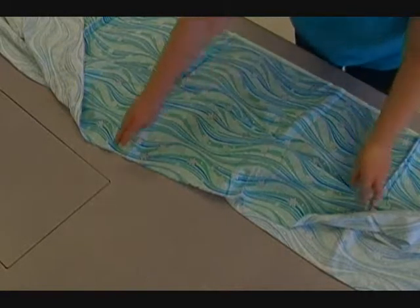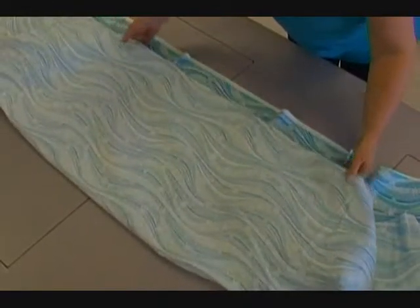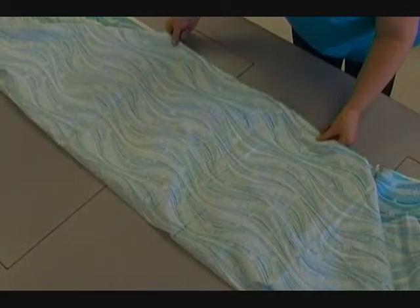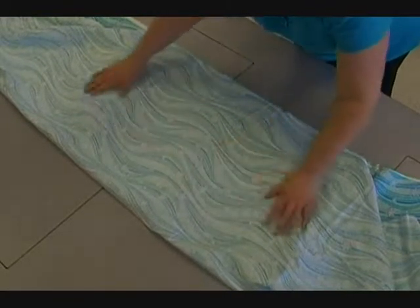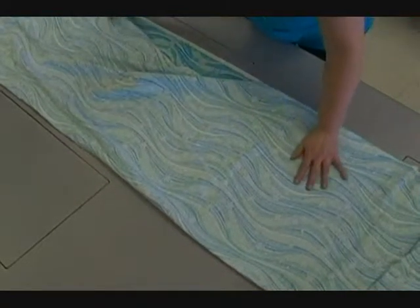Good sides together, we want to line up our selvedge edges and make sure that our fold is good. Now this is a really long piece of material so I'm going to start at one end.